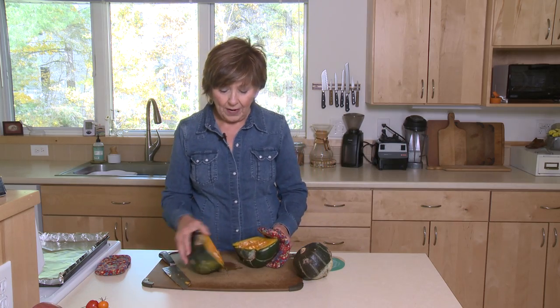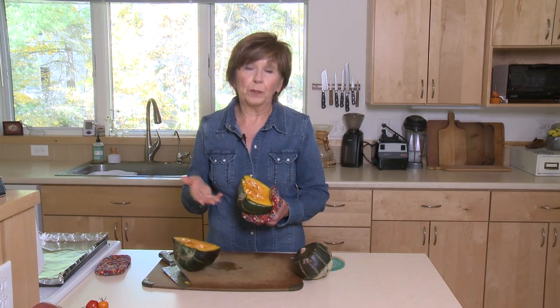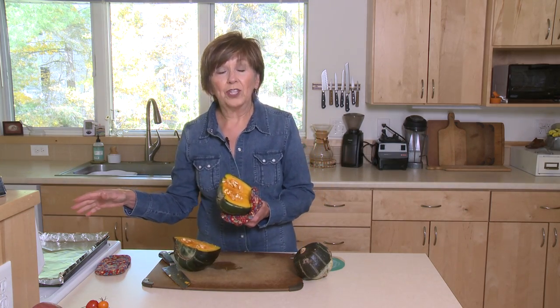At this point, you can take out the seeds with a spoon, put it back on the baking sheet, and bake it for another 40 minutes. It'll be nice and tender and creamy.